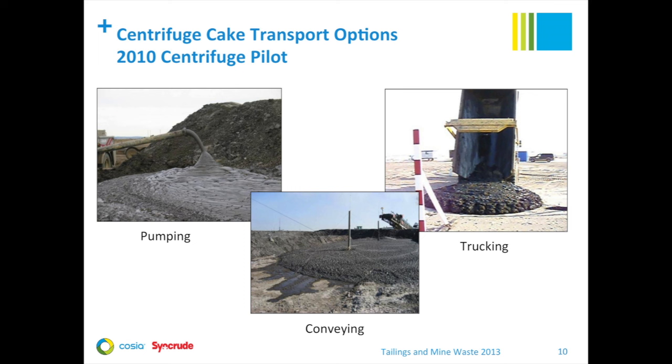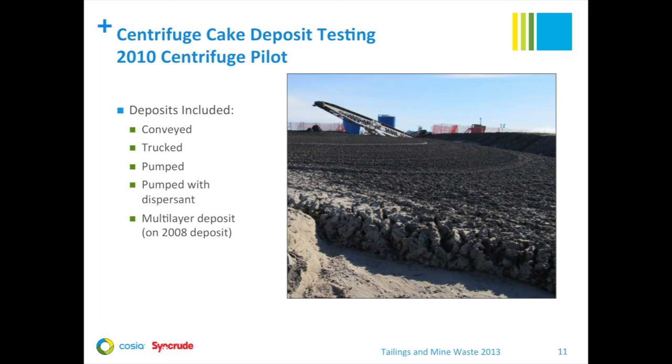Cake transport was a major facet of the 2010 program. Methods studied included pumping with positive displacement pumps, pumping with dispersants added, trucking with haul trucks modified with end gates, and conveying with standard conveyors. After an extensive test program, trucking was selected for longer-distance cake transport on our commercial plant, while conveying will be used for transport within the centrifuge plant itself.